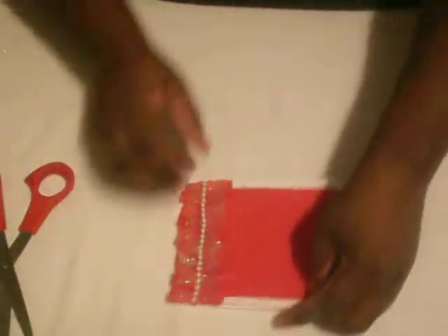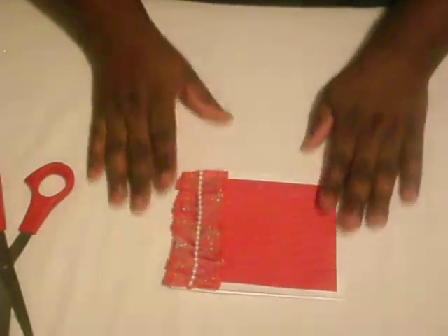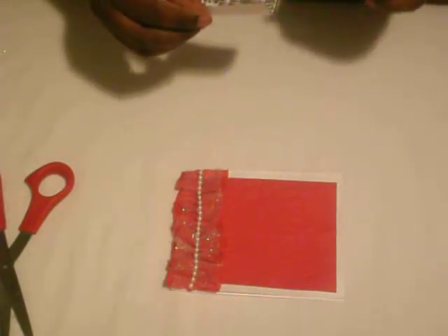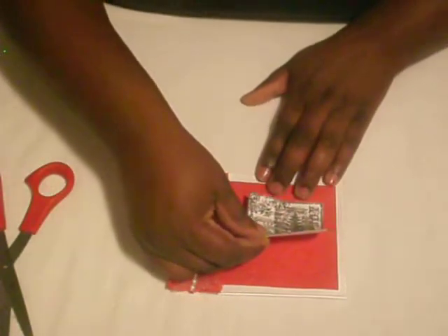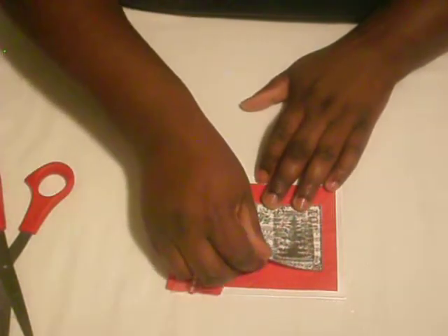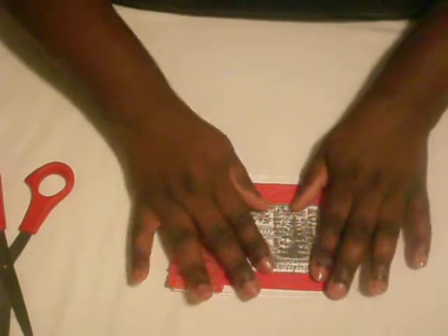Let me turn this around so you guys can see it this way. Now I'm going to add my stamped image onto the card, just like so.